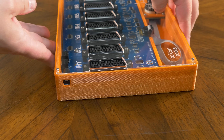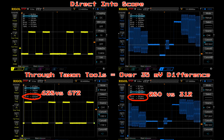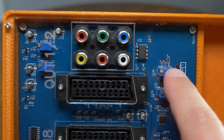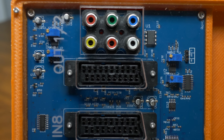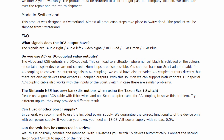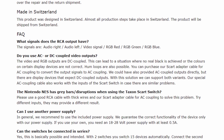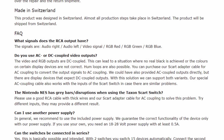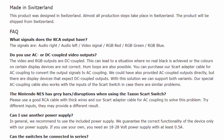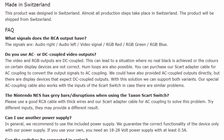The Taxon tool switch doesn't have a sync stripper, so pass-through is all we need to test. Unfortunately, all the levels seem lower than direct — not enough to make a huge difference, just a slight dip in brightness. There are potentiometers on the board that I could tweak, but that's never been a requirement with a SCART switch before. Right on the Taxon tool's webpage, they also talk about DC coupling and how the switch could lead to a situation where no real black is achieved, or colors on certain displays are not correct. They also mention that hum loops are possible — so they're already acknowledging the audio interference I found, and from the sounds of it, some consoles might be much worse.